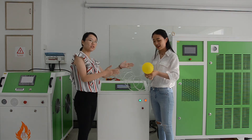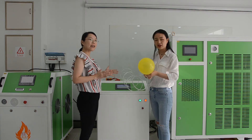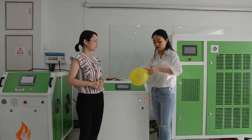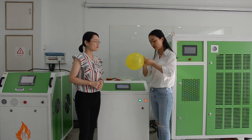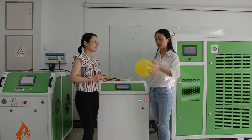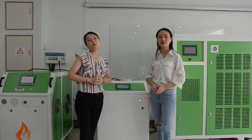See the balloon. Let's see what will happen. The balloon is flying! We can see that it's real hydrogen gas in the balloon.